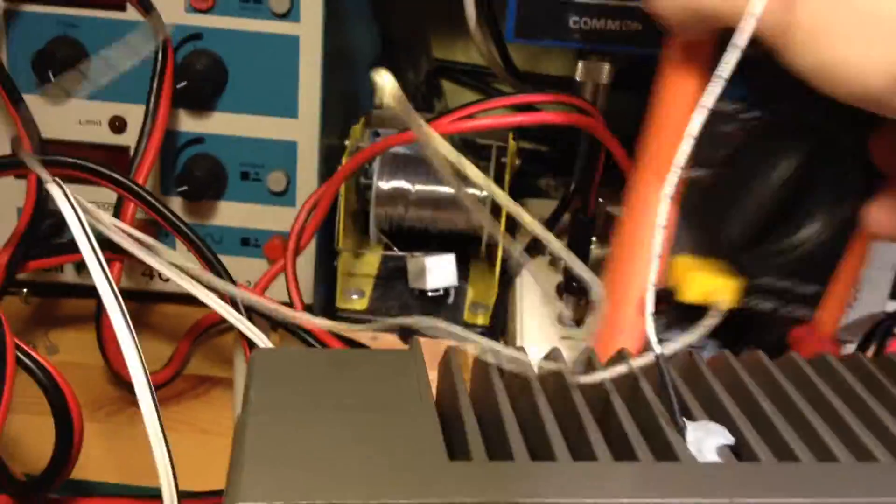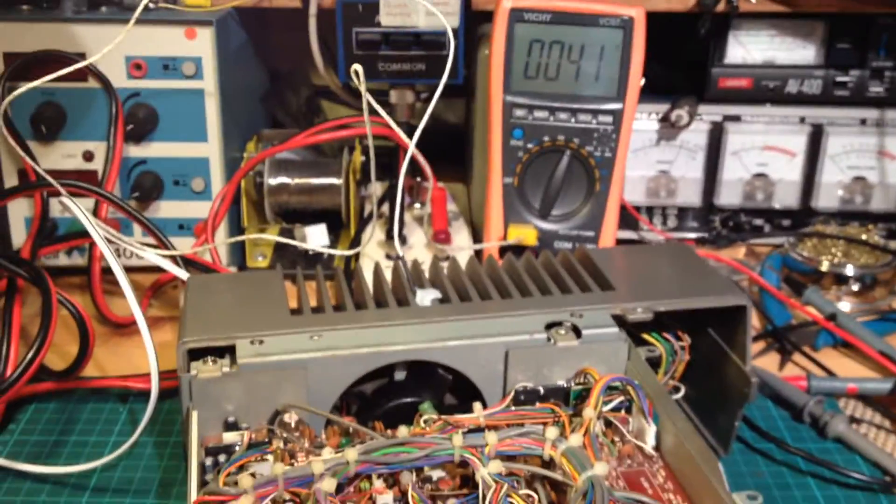Trying to get both in frame at the same time. 41... 42 degrees — the fan's running.